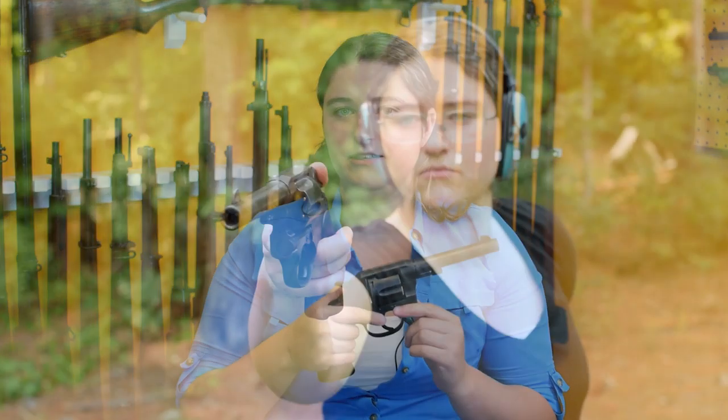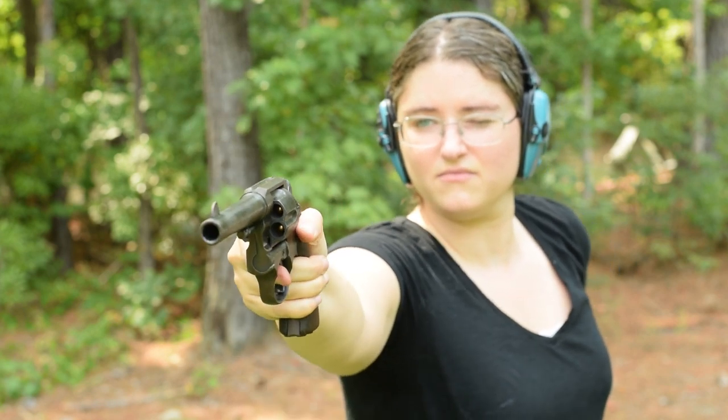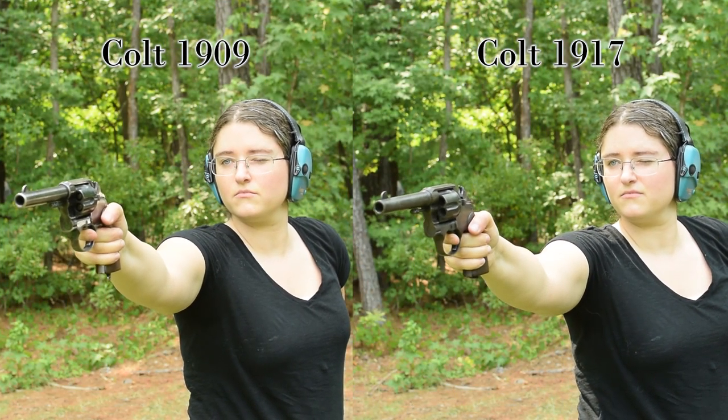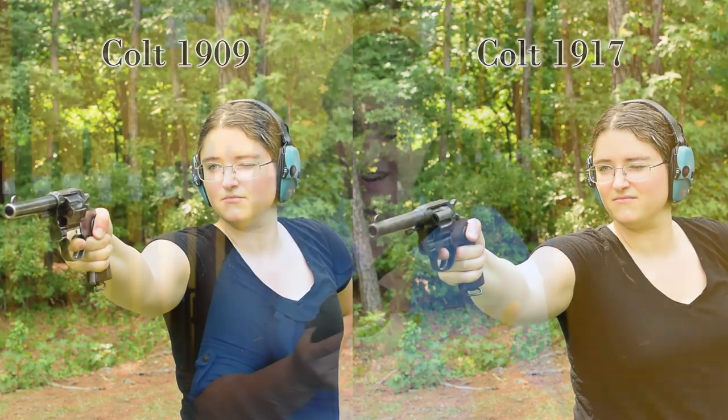When you handle something like a 1909, you really get a feel for what the New Service can be at its peak. It has all the modern features that were carried over to the rest of the line and all of the old-world polish. It's a beautiful piece — and when I say polished, I mean polished. That's a pretty posh gun with a big bore. Now here's the Colt New Service in .45 ACP, made for the US government during the war under the harshest manufacturing conditions. You can honestly tell this one's been through some stuff.